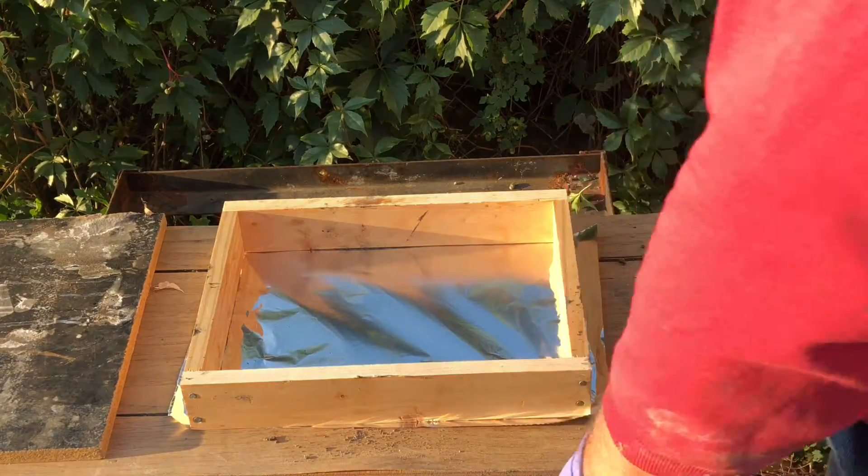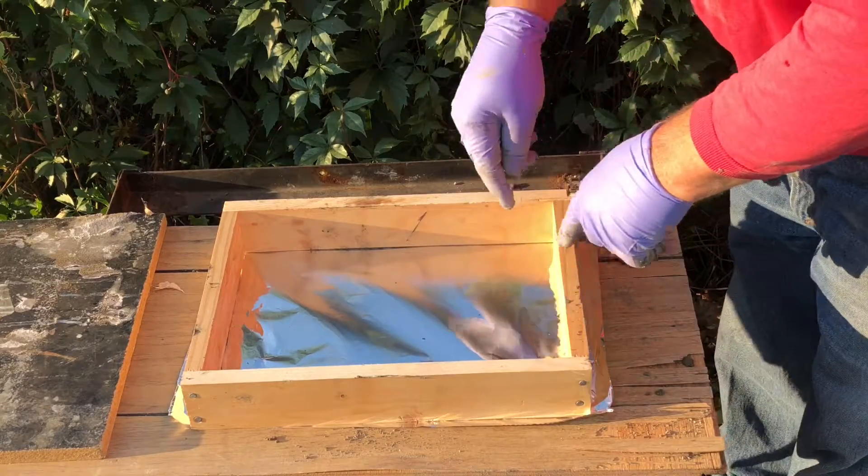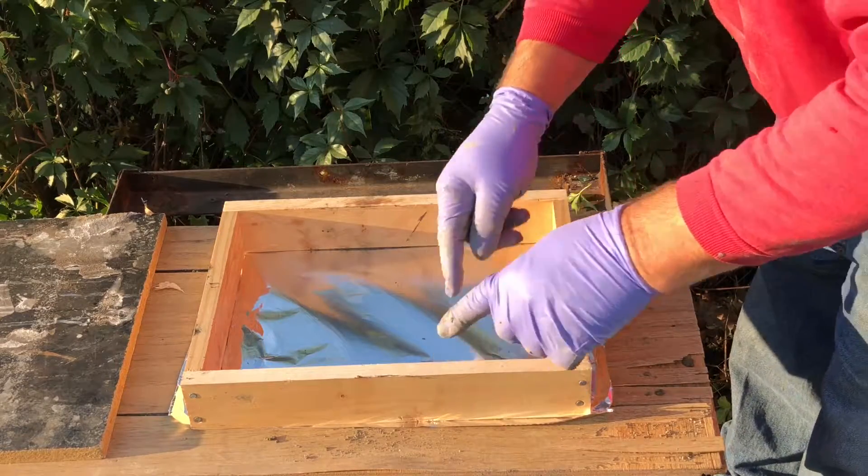This is the mold I'm going to be using. It's ten by thirteen and a half, or three quarters, and two and a half inches deep.